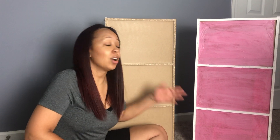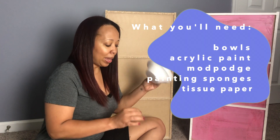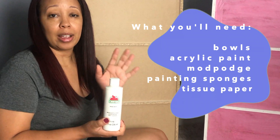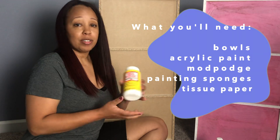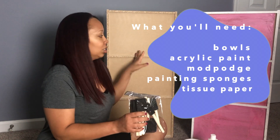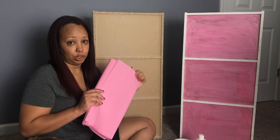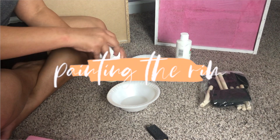Let you guys know that you can do this too if you want to spruce up your cubes. So let's just jump right into it. What I have with me today is a few little throwaway bowls to put my paint and my mod podge in. I also have this acrylic paint that I got from Walmart, some mod podge, these little sponge brushes just to put the mod podge on, and I also have some tissue — some pinky tissue.